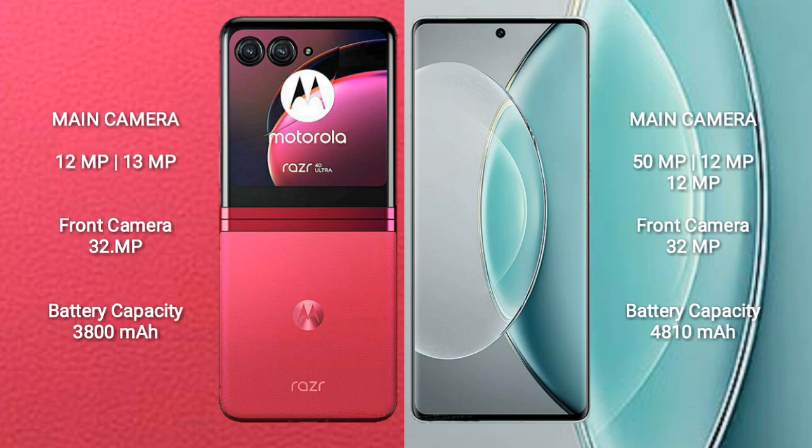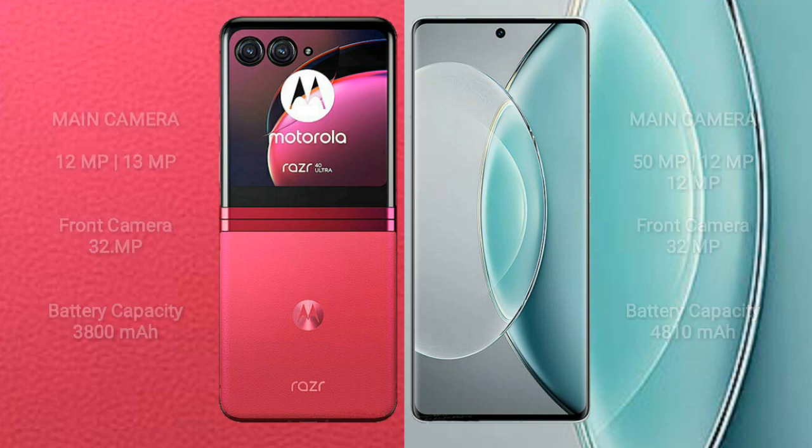The Motorola RAZR 40 Ultra has a 3800mAh battery with 30W fast charging support. The Vivo X90s has a larger 4810mAh battery with 120W fast charging support.